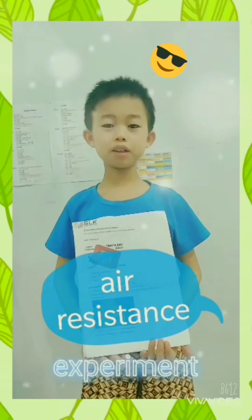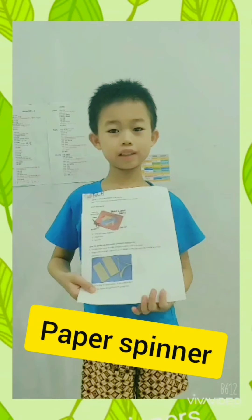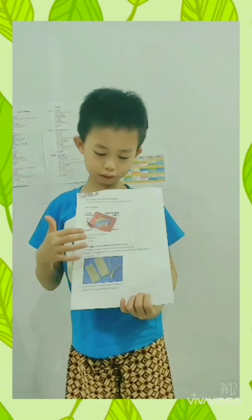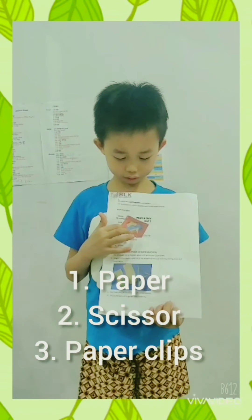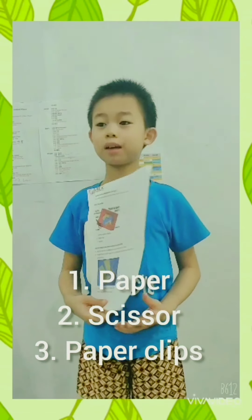Hi everybody, today I'm going to show you how to make paper spinners. I need paper, scissors, and paper clips.